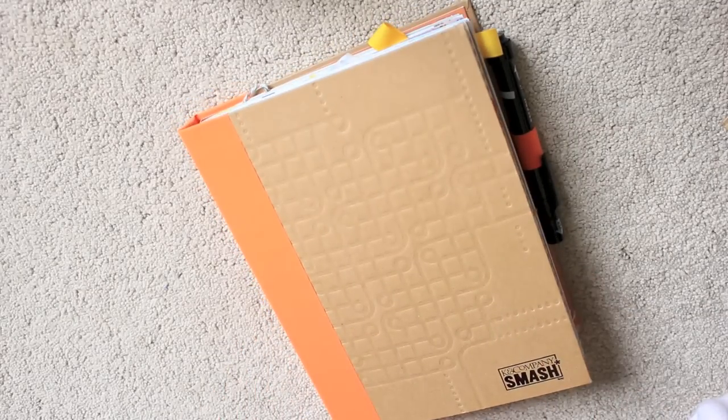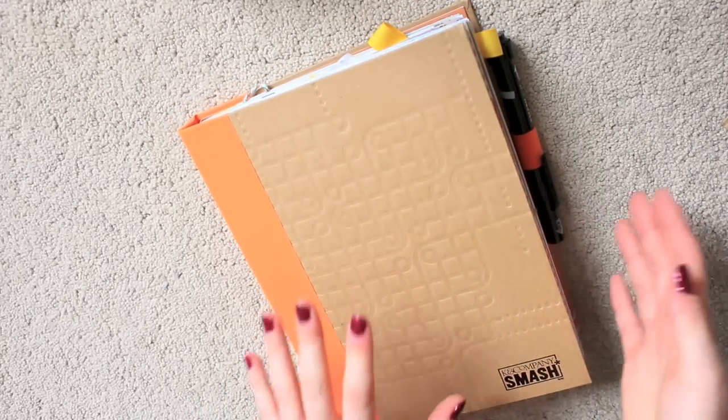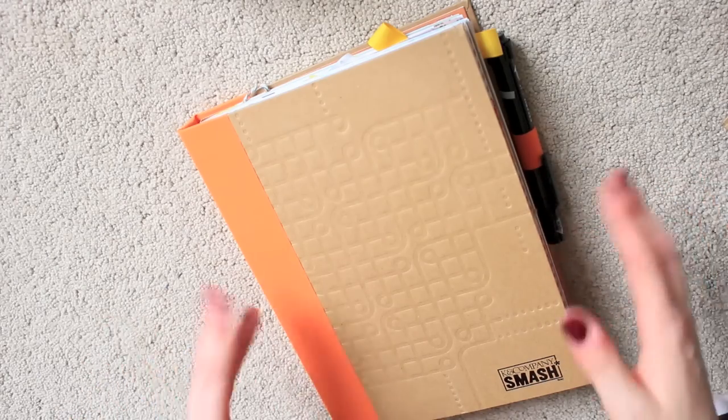If you're thinking of choosing a Smashbook, you can find a lot of YouTube videos flicking through the pages. Or if you want a surprise, you can just go by the name or the style of it.